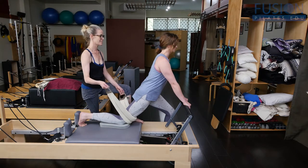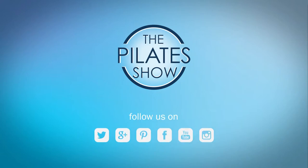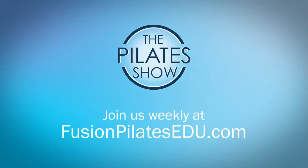And relax. That's it for today. If you have a different take on today's subject, or if there's anything you'd like to see covered in an upcoming episode, we'd love to hear from you. Comment below, on Facebook, Twitter, or in the forum at FusionPilatesEDU.com. See you next time, and never stop learning.